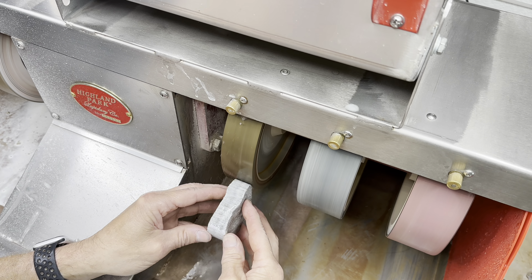Our next wheel is the 280 grit wheel. This should start to bring out a little bit of a polish — maybe a little bit, you can see. Our next wheel is the 600 grit wheel. Will this make it shine? A little bit better — you can start to see the lights reflecting.